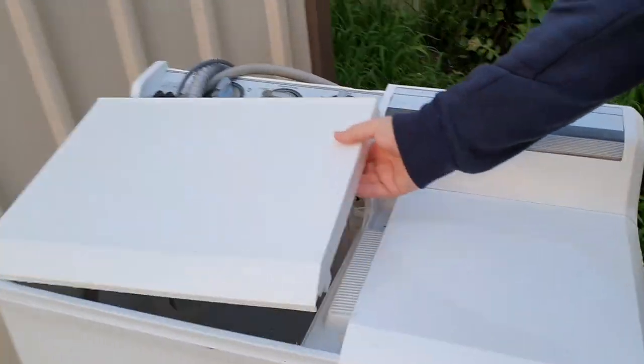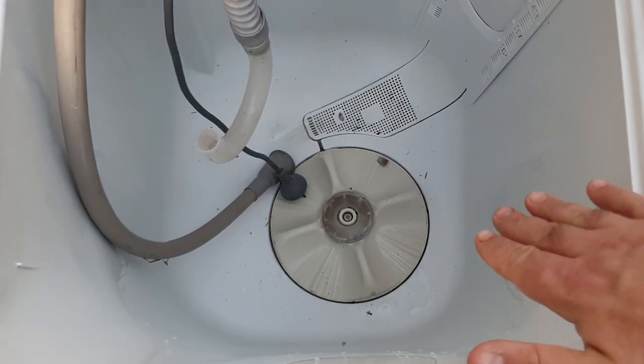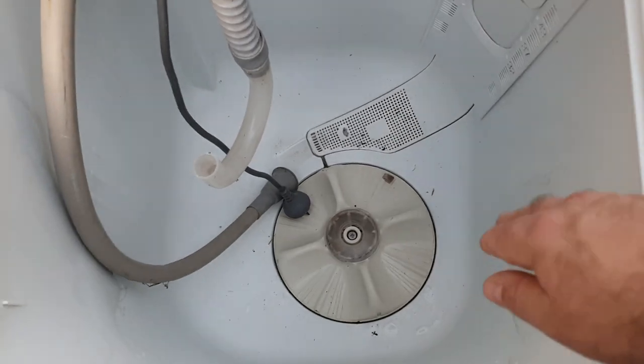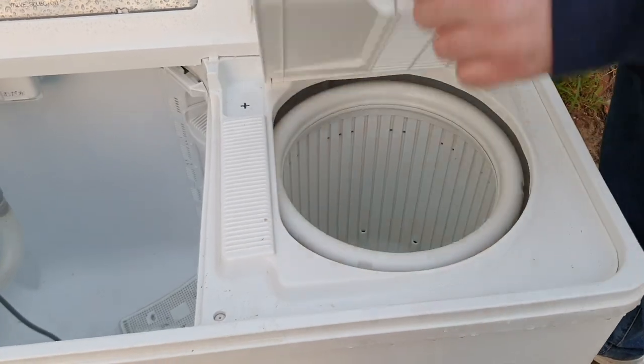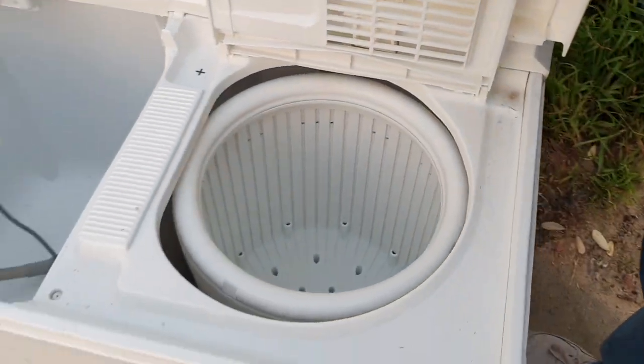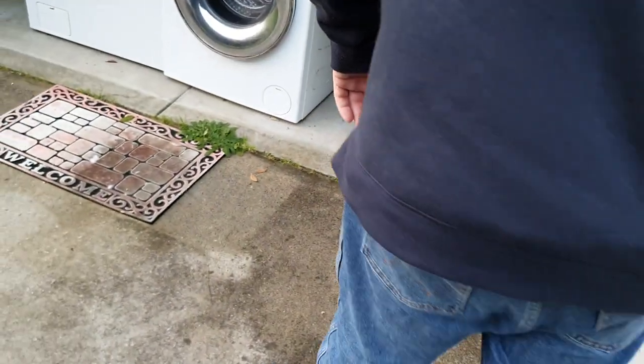I've got my little Hitachi — Matt picked this up. Matt likes to get all the twin tubs. I just like that slightly angled agitator — it does a really good job. Good wee fast spin dryer there. They're fun to use just because they're different. But that's all Australia had at one stage and people still rave about them.